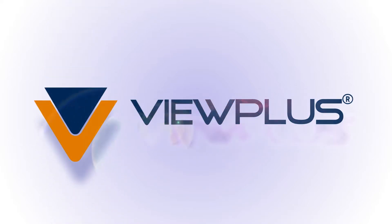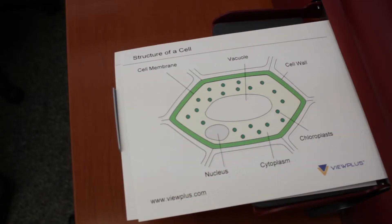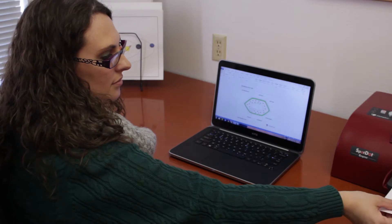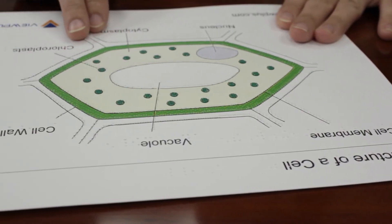When you need more than just Braille, nothing in the world compares to ViewPlus embossers. With better tactile resolution, the most dot heights, and complementary graphics editing software that provides dot-by-dot control, ViewPlus tactile graphics are truly superior.